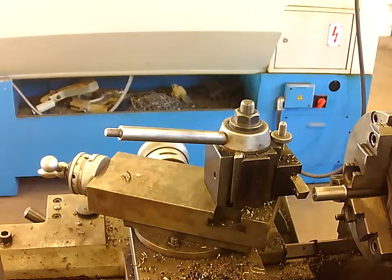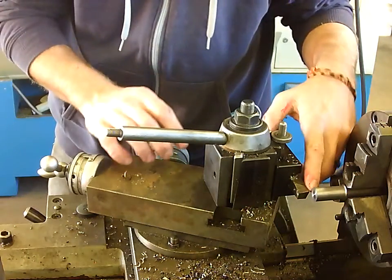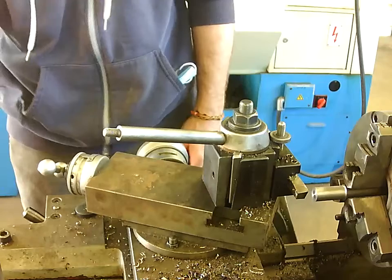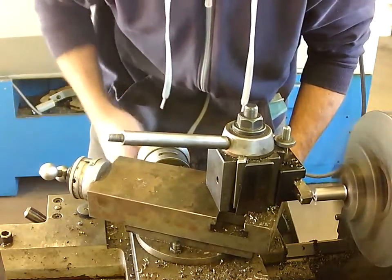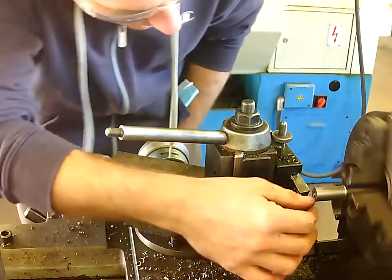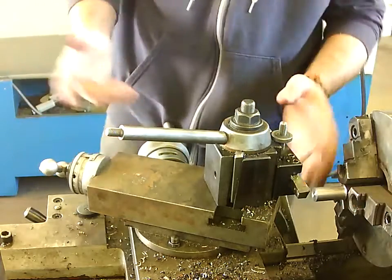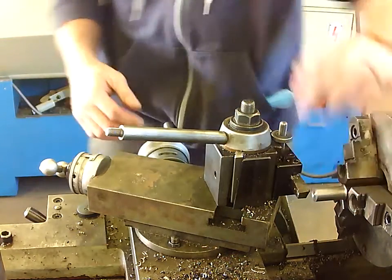I've got a piece of metal in my chuck, my tool, and my tool holder. Now I want to make sure the very tip of this tool lines up perfectly with the middle of the stock. Let me show you that it's off a little bit — I'll go ahead and turn on my lathe. Hopefully you can see this, but I didn't get to the center of my metal because my tool is sitting too low. So the first thing I can do is continue to face and shave off the tip until I can see the cutting tip goes to the middle of my stock.